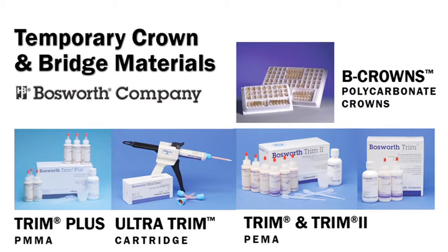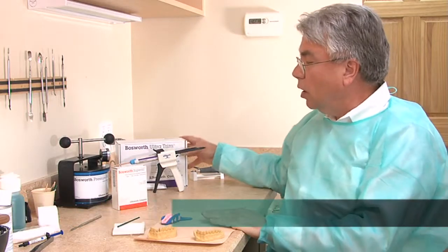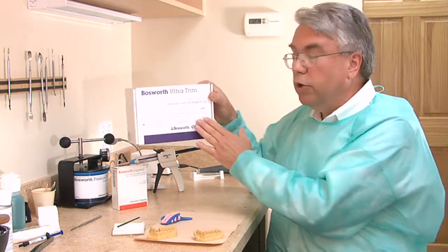It is important to note that the Trim Plus powders cannot be mixed with the Trim and Trim 2 powders. I'm Dr. Rick Bona for the Bosworth Company, and I'm going to demonstrate the construction of a temporary crown utilizing Bosworth Ultra Trim temporary crown and bridge acrylic.